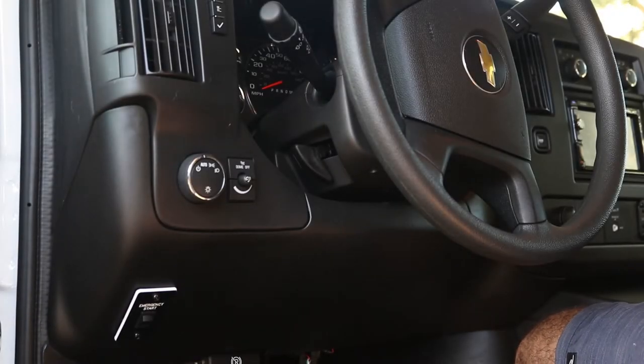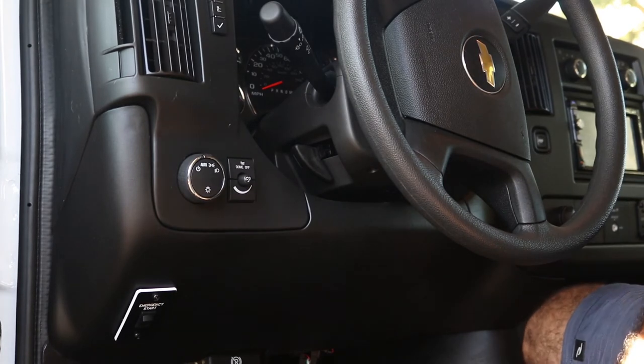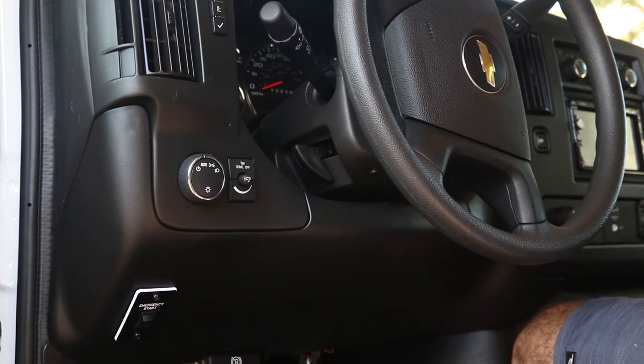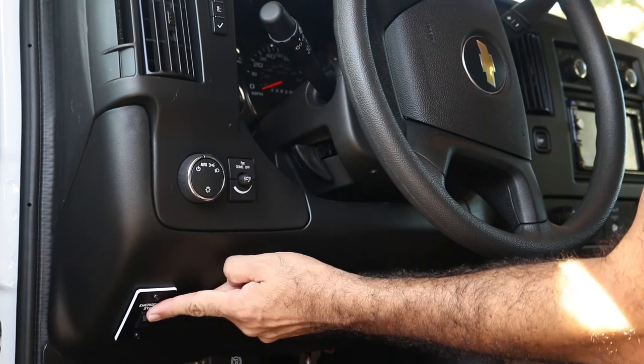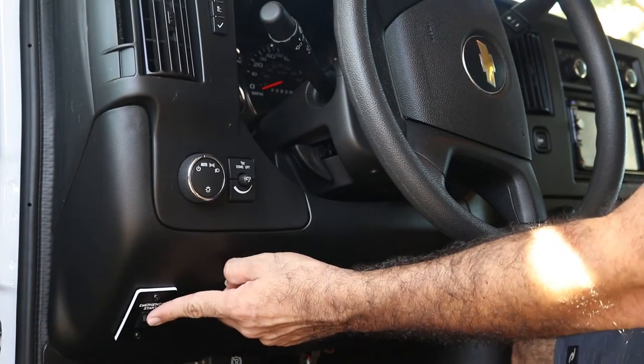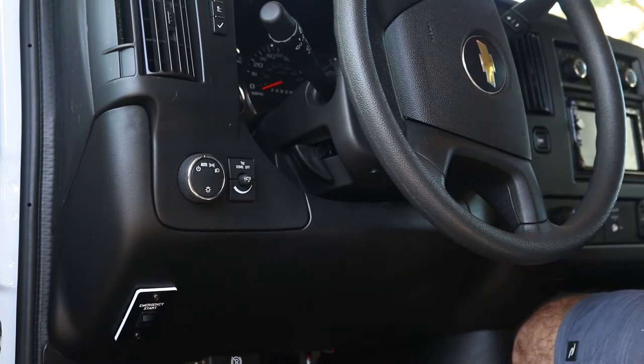Now I'm going to show you the driver's side — all the buttons and functions. First, if there's an emergency and the car battery does not start, meaning the ignition does not want to turn on, you do have the house batteries in the back. We have an emergency start right here. Press this button, hold it for a few seconds, and as you're holding it, put the ignition key in and turn it. That will turn on the car in case the car battery dies.